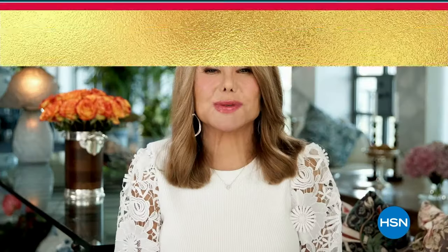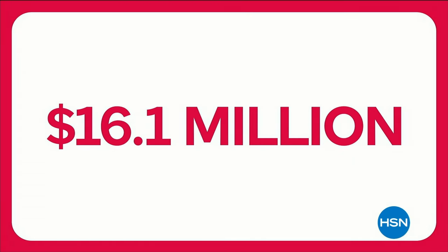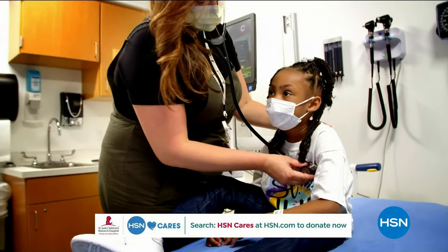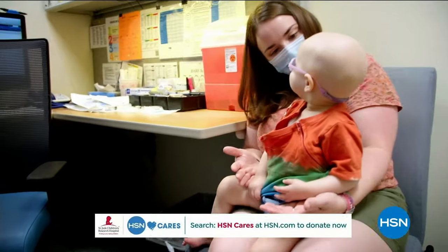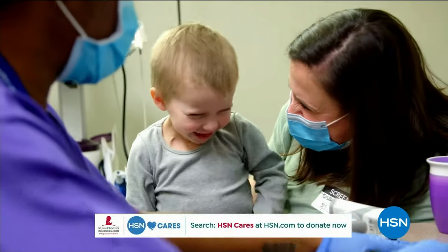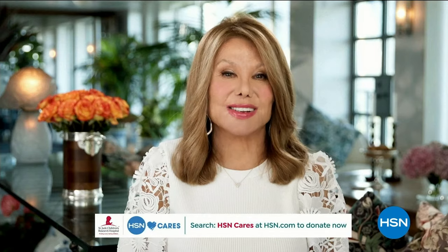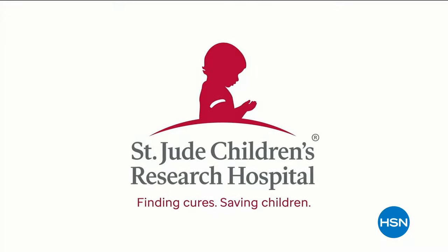Marlo Thomas with St. Jude Children's Research Hospital: HSN has been a partner in the St. Jude Thanks and Giving campaign since 2005, and with your help they've raised more than $16.1 million. Your donations allow us to keep our promise that families never receive a bill from St. Jude for treatment, travel, housing, or food so they can focus on helping their child live. Visit hsn.com, search for HSN Cares, or scan the QR code to donate.